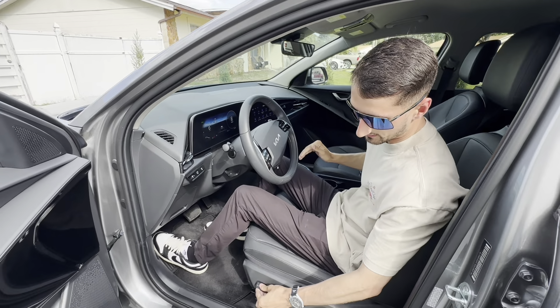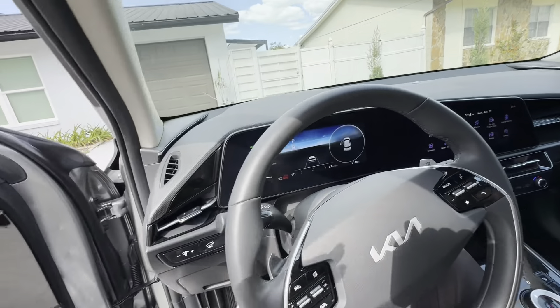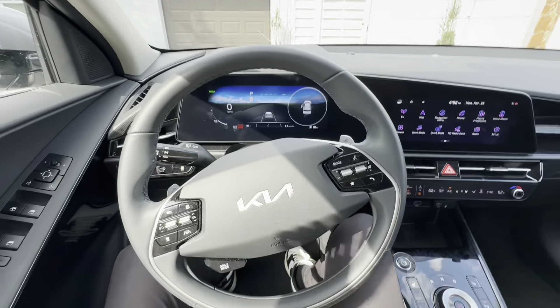Inside the driver's seat, really good space in here as well. Like I said, I'm six feet tall — really good leg room. Everything is fully adjustable: power seat that can go forwards, backwards, recline, and you can adjust the lumbar as well. Let's go ahead and take a look at all the features inside this vehicle.